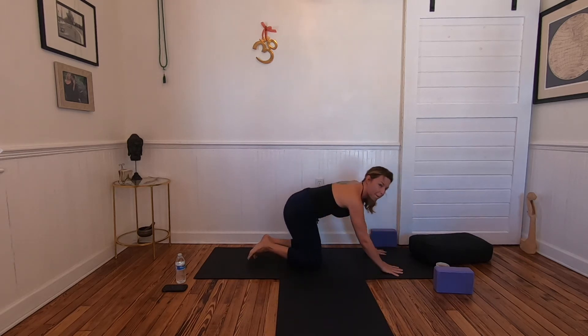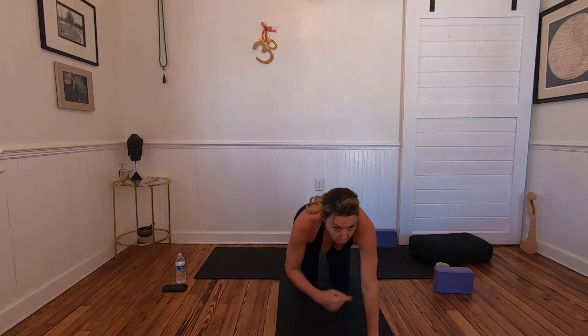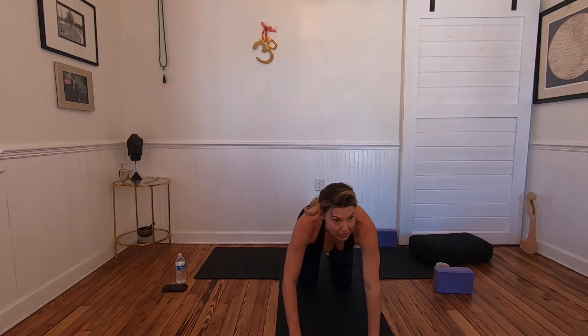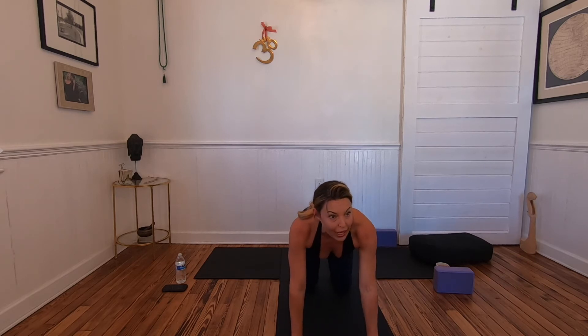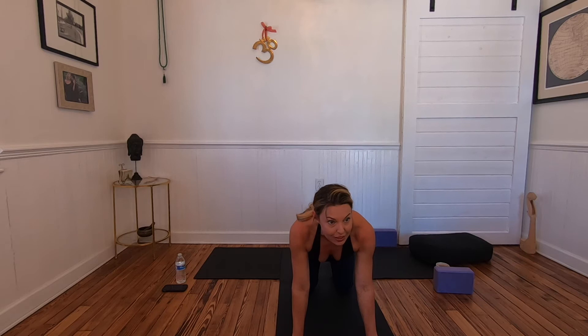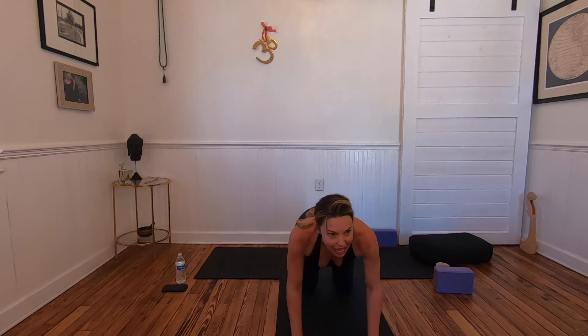From the elbow down is internal rotation. Ground through the index finger ball mound of your hand and the moon center — the meaty part of your thumb. From the elbow to the shoulder is external rotation, so the eye of the elbow comes forward. Try wagging your elbows in and out to feel it — you want the eyes of the elbows to shine forward. Slide the shoulder blades down the back.